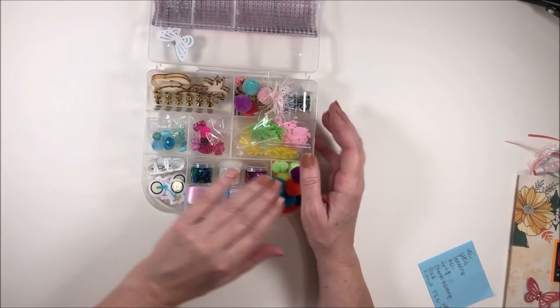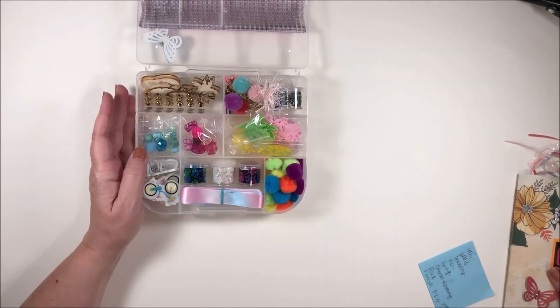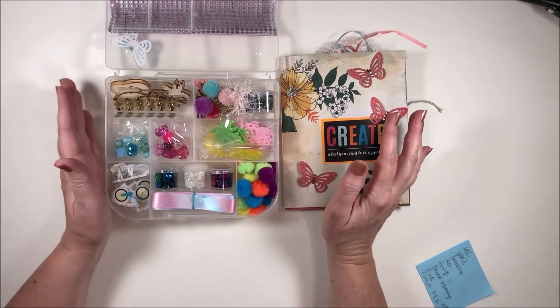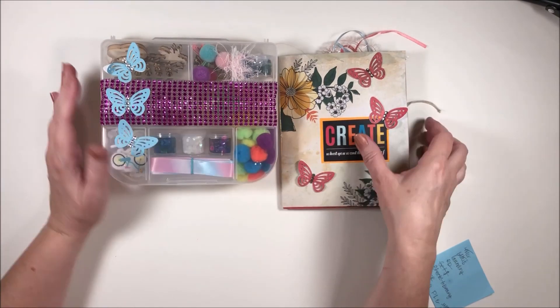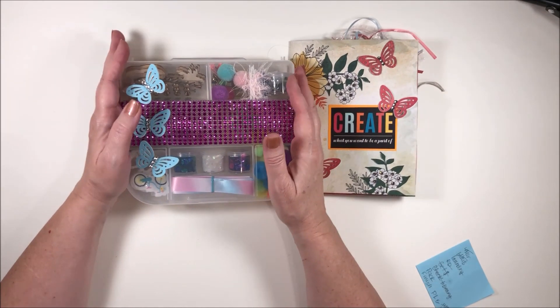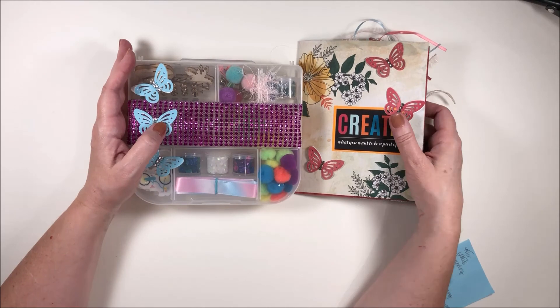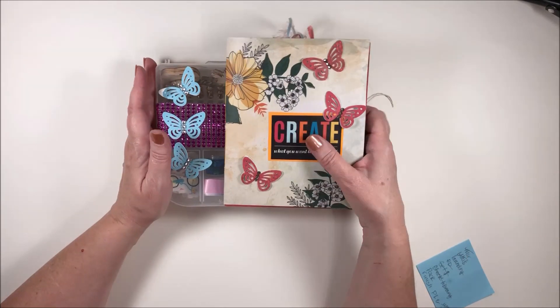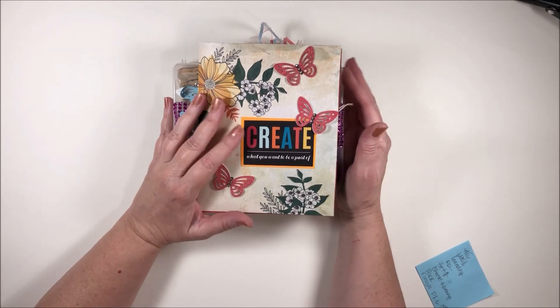If my grandkids were here they would already be playing with those pom poms. Thank you, Chastity — everything is perfect. I can tell you put a lot of time and effort into this and I appreciate it so much, because I know you've been really busy since they reopened your workplace. Thank you, my dear — I love this and I can't wait for our next project!